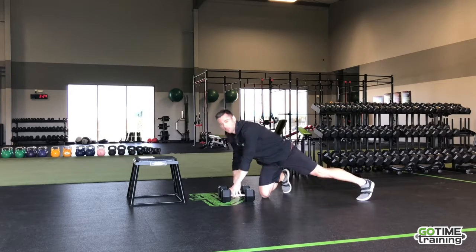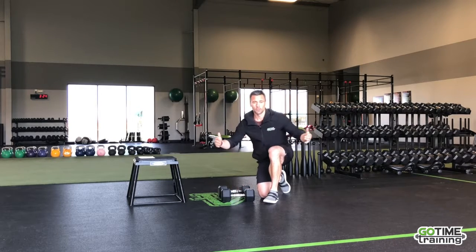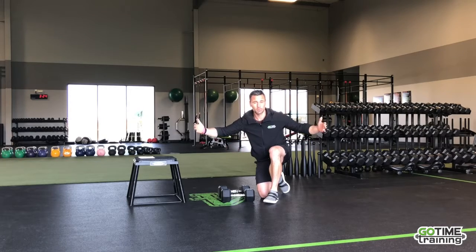This is pretty challenging — I'm doing this with 25-pound weight. I actually did this in my workout yesterday and worked myself up to 45s. For most of us, we're going to be ranging anywhere from around 10 pounds to probably 30 pounds.